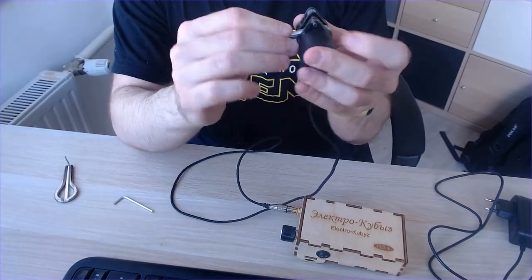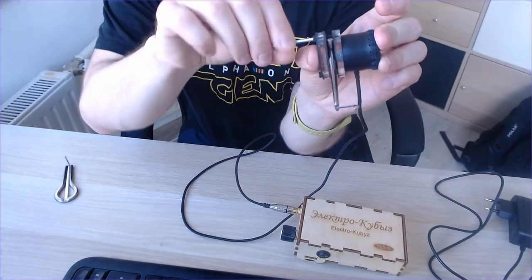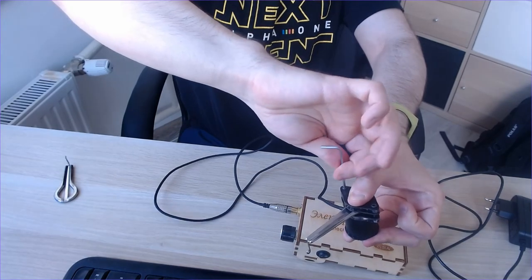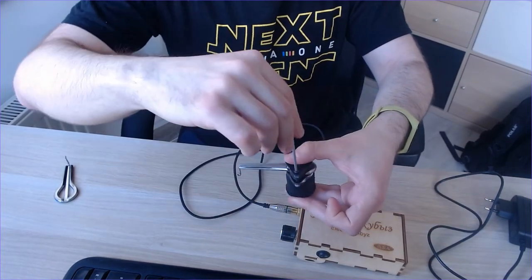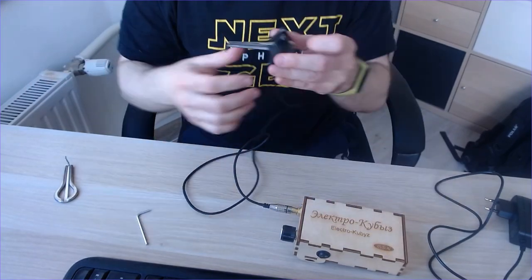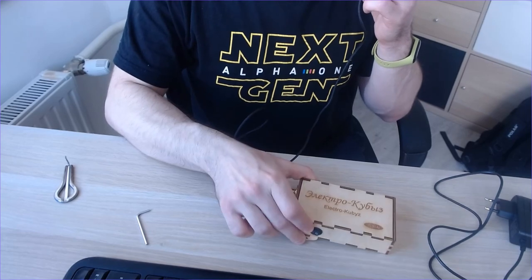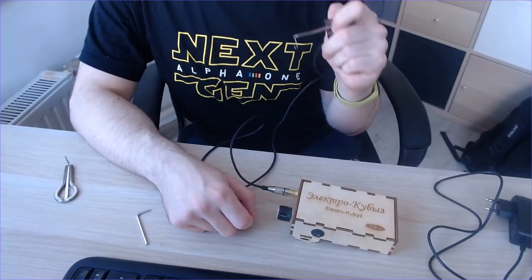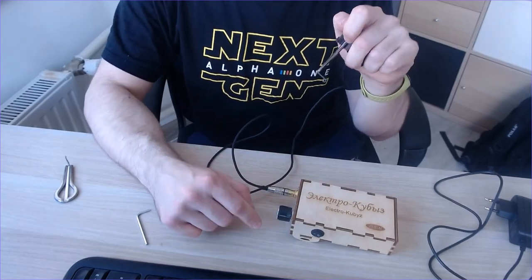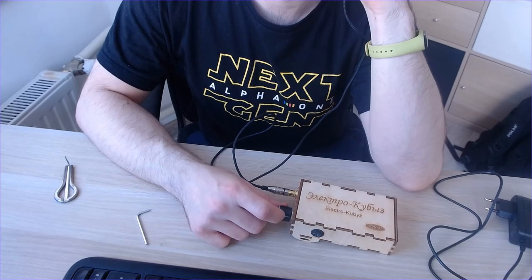We can put the johar in like this and fix it. I'll just fix it for now to show how it works. Then I rotate — half clockwise and half counter-clockwise — just to secure it. Now I have to switch the device on and hear the sound, and match the frequency of my johar with the frequency of the generator. I put the thing against my teeth and rotate the dial.